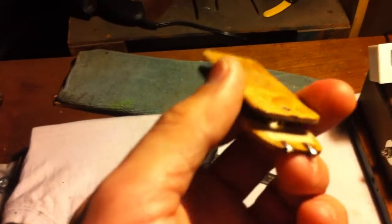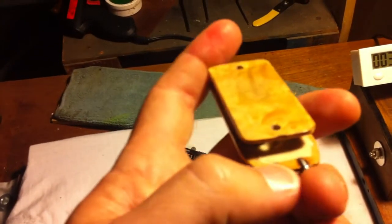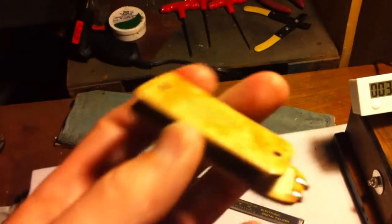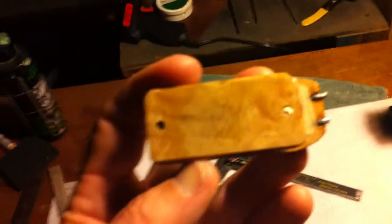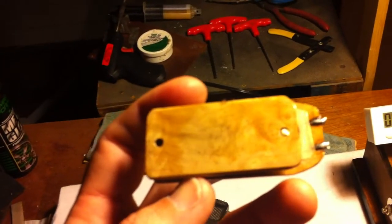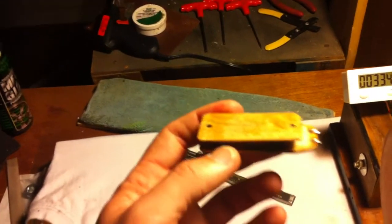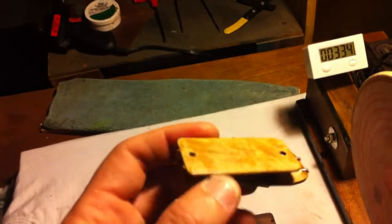I could probably pot it from here with some wax, but what I did was use some masking tape to protect the leads so they weren't exposed, and then solder lugs here so now I've got a point to attach to wire it up to the volume pot and things. Then I shot it with some lacquer and got it all shiny and polished it up.